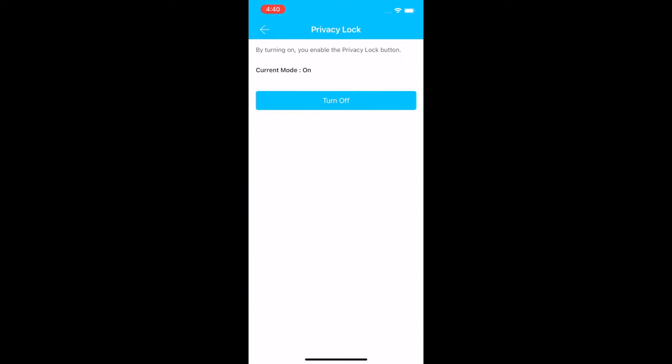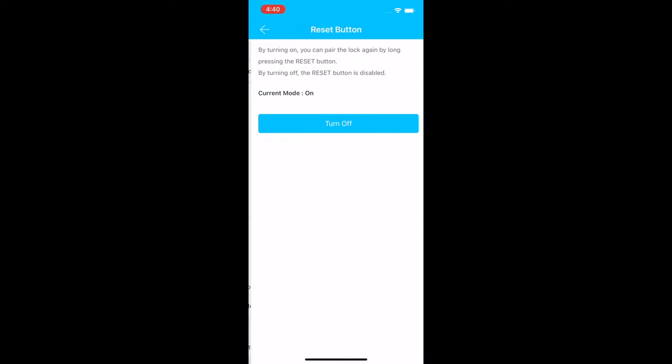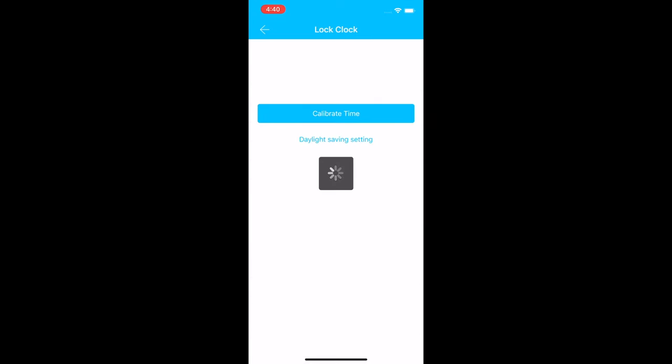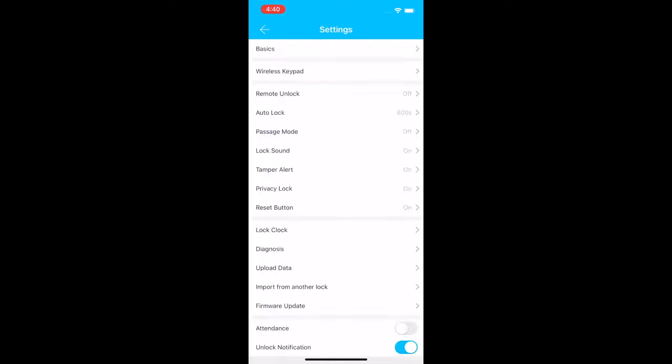Privacy lock lets you enter a specific code before or after your real code so nobody knows your actual passcode. You can also turn the reset button on or off to prevent someone from resetting and reusing the lock. The lock clock lets you calibrate the lock time, and there's a diagnostics option if something seems wrong.